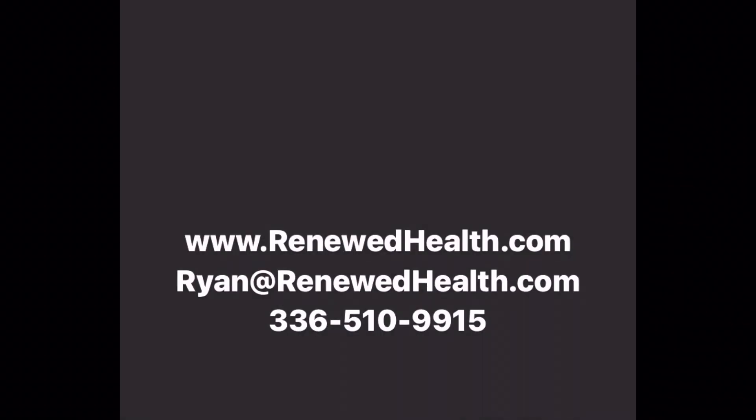Alright my friends, have a great day. Thanks so much.